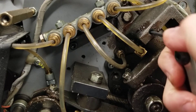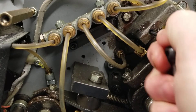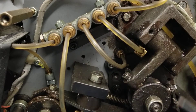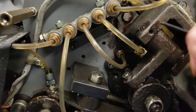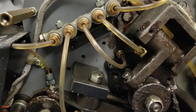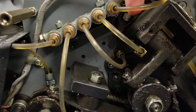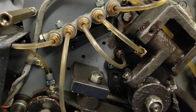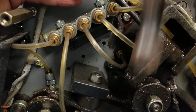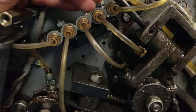First, we're going to loosen this 2.5mm Allen about one full turn. Sometimes they're really tight. Make sure you dig out the junk from the bottom so you don't round off the head — because if you do, then you've got a big job. That set screw goes in and hits on that shaft. Now I'm going to take a punch and a hammer — you don't need a very big hammer.